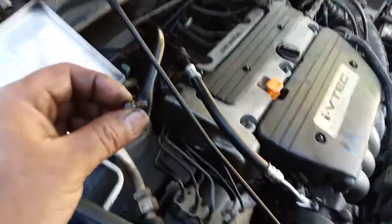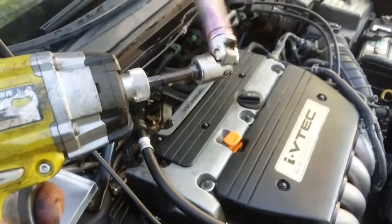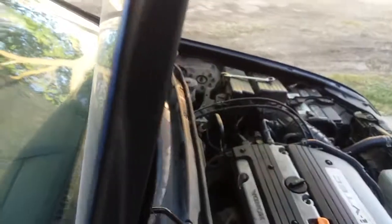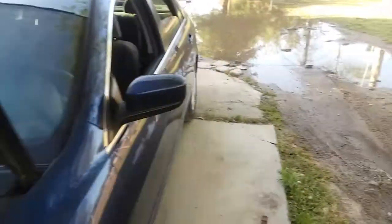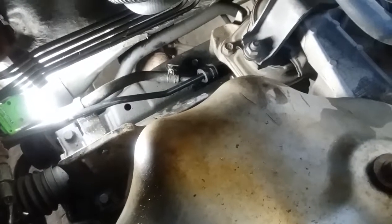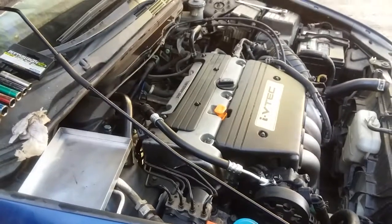Now we're gonna get the last bolt and bolt it down. I have this angle on here with the 10 — whoa, it disappeared! Here it is, it freaking flew out of here. And there it is, bolted down, ready to go, ready to start it up.